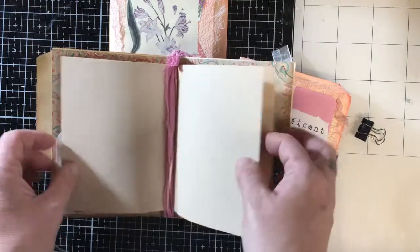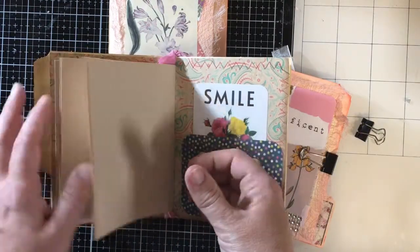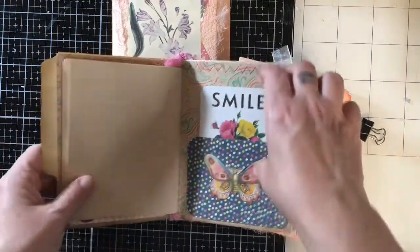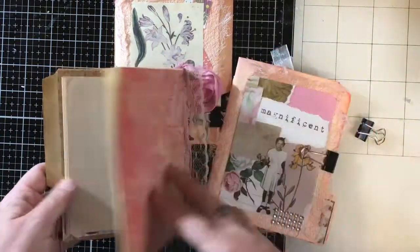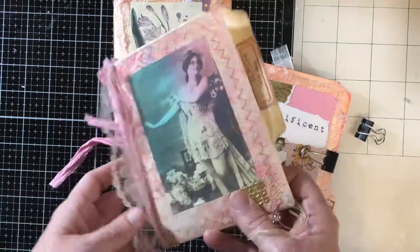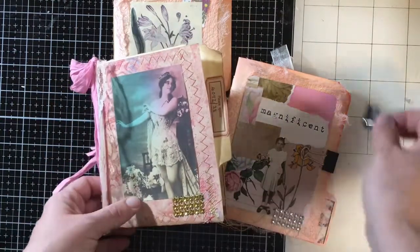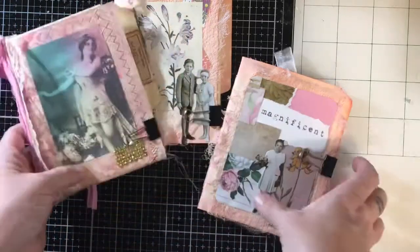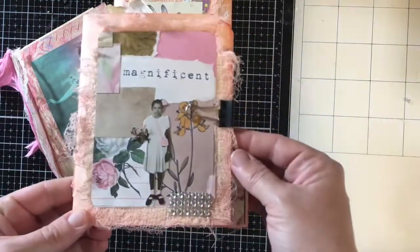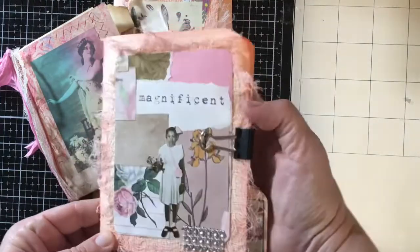I use tan or ivory paper in most of them just so it's a little different. I put in the journaling cards, and then there's always tuck spots at the front and the back cover where they can put anything they like in there. I use scraps from my stash and digitals.